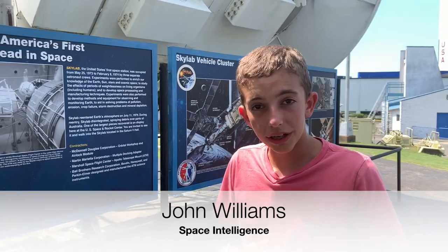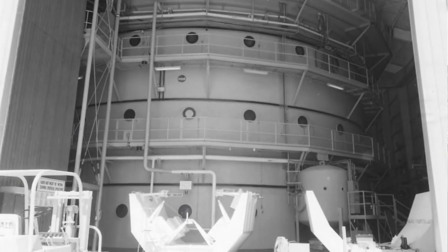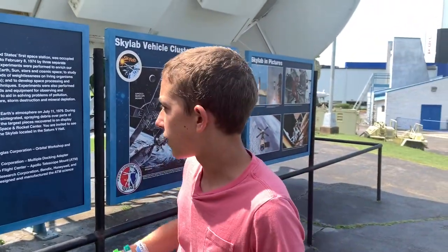This huge Skylab mock-up was actually real technology that was used in the neutral buoyancy lab, where the Skylab astronauts trained to fix Skylab after its horrific launch. I'll make a video about that — it's also where they trained to do all their experiments and EVAs, as you can see in this photo.